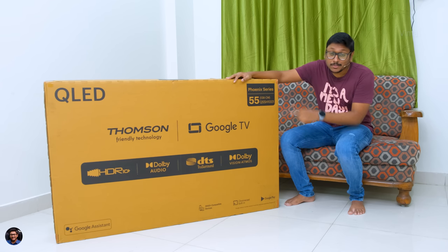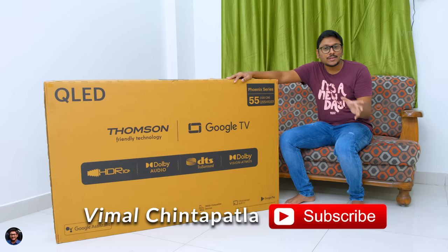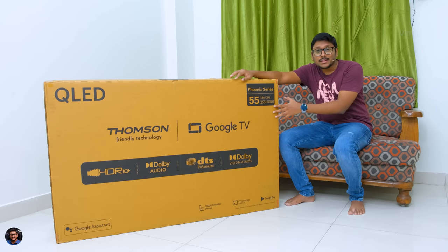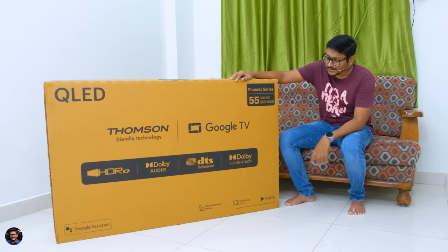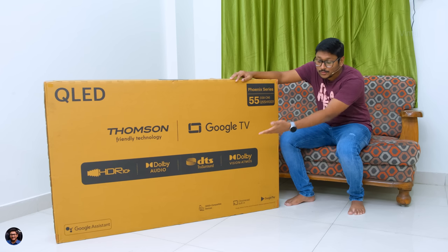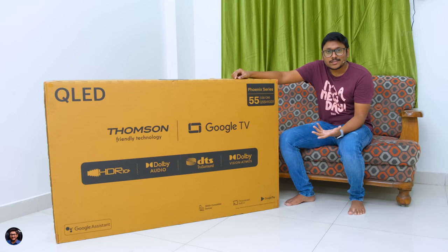This particular TV is made by Thomson — the Phoenix series. They've launched different sizes: 50 inches, 55 inches, and 65 inches, with a starting price of only around 33,900 rupees. It packs plenty of features — supports Dolby Vision, Dolby Atmos, DTS True Sound, and it's Google TV, so everything is up to date out of the box.